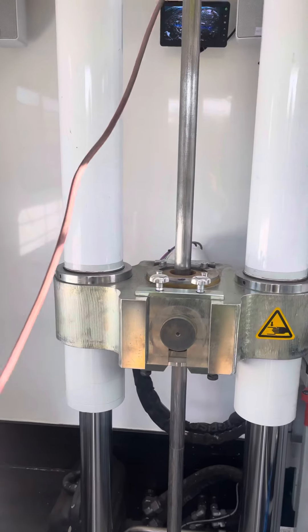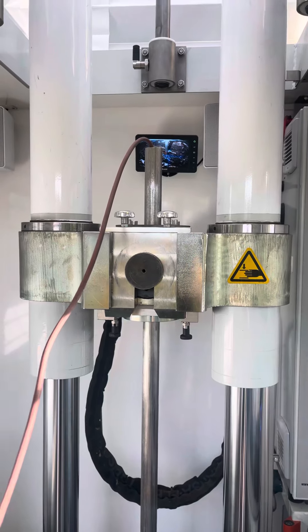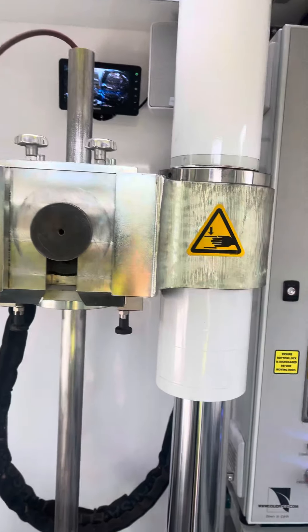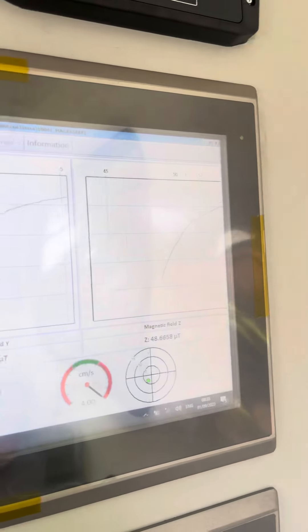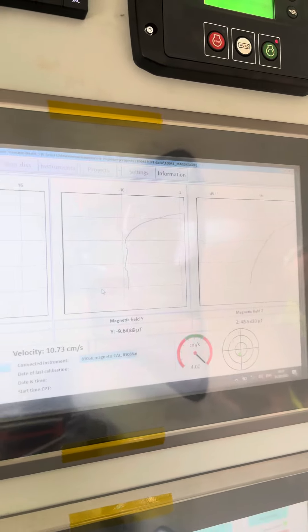And then in it goes, it just lifts up like that. And then it starts pushing down, and then I have to keep an eye on this tonnage force, and I have to make sure there's no big line to come in there. If there was a big line, I'd push the stop button. There's nothing there, it's boring.